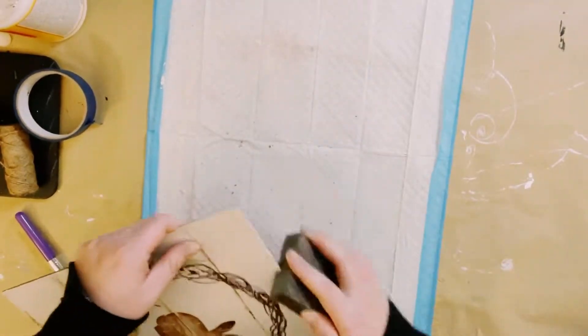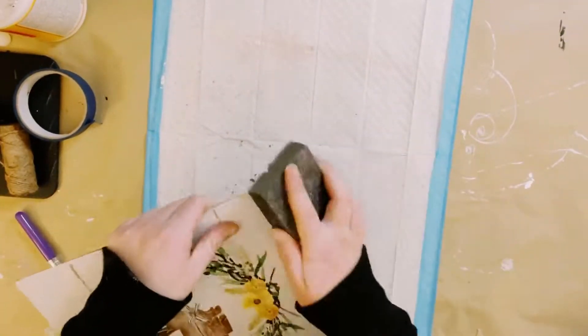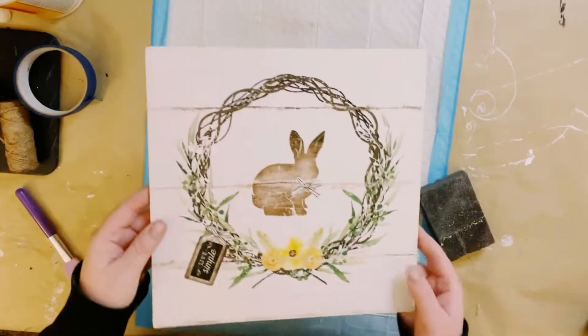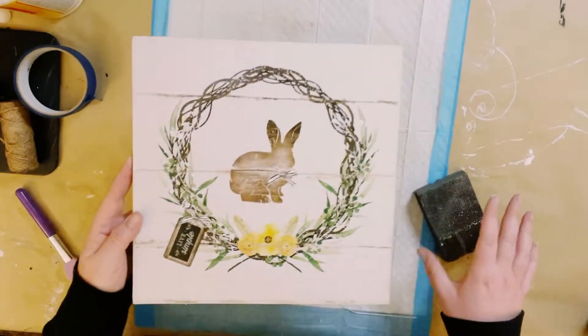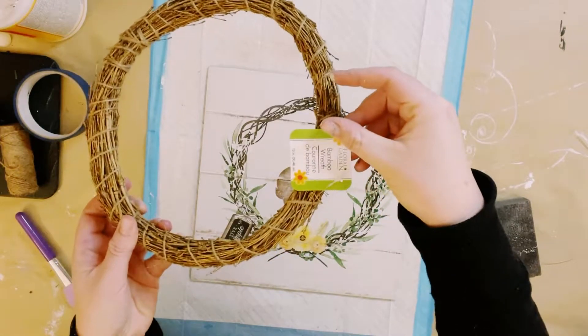If you have any excess paper along the edge, just go ahead and give it a good sanding. I didn't seal and protect this paper with more Mod Podge because it tends to bubble when I do the iron-on method, so I just left it the way it was.